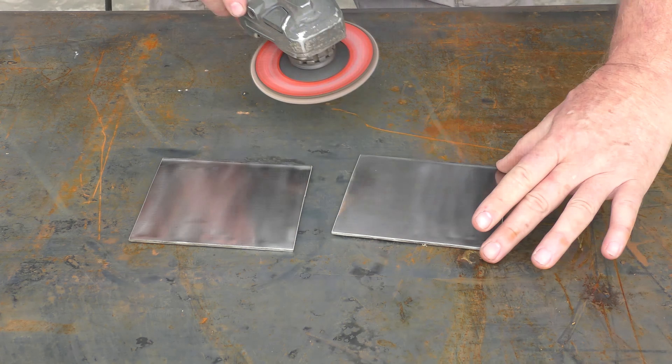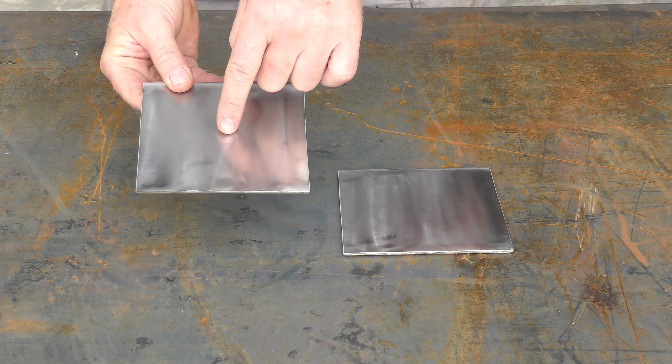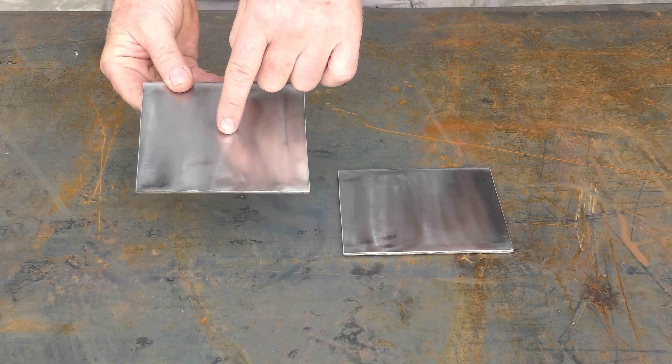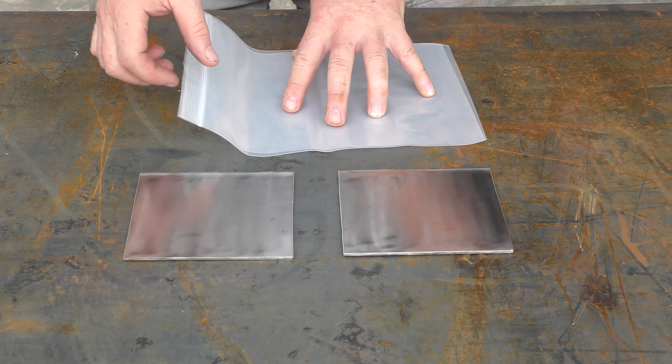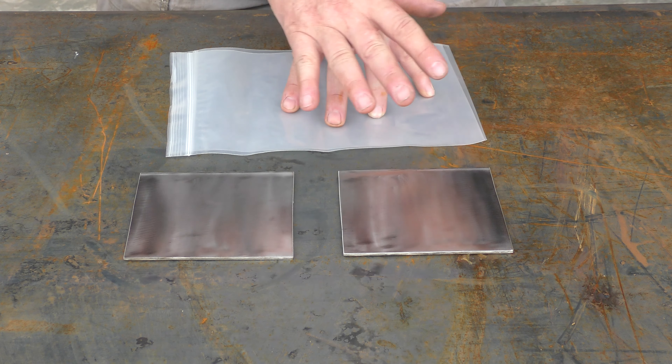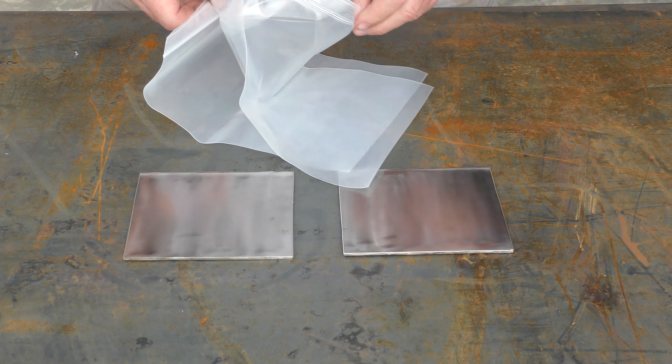Now you're prepped and ready to add rust to the stainless. As a control, I'm not going to put any mild steel on this area, and you will see somewhat of an effect but it won't be as drastic as the area that has the mild steel. Now here's the next secret — because I'm using small sample pieces I can use plastic bags, but you can actually use a trash bag, plastic wrap, or something like that.